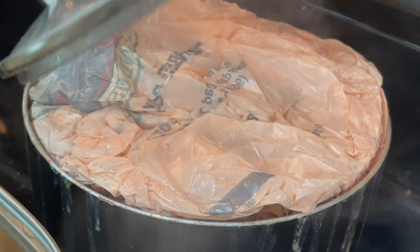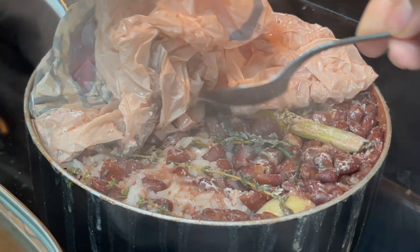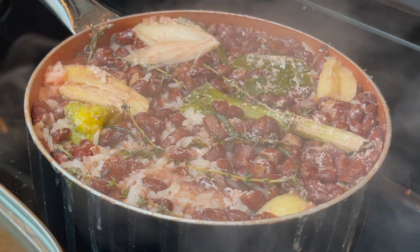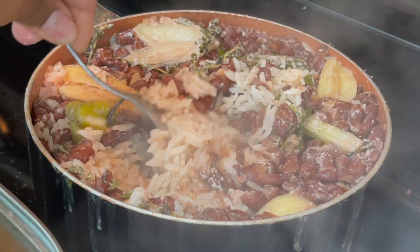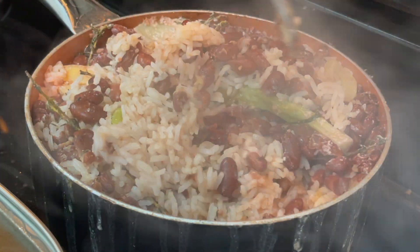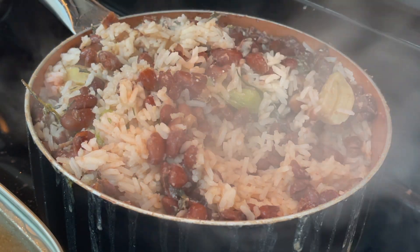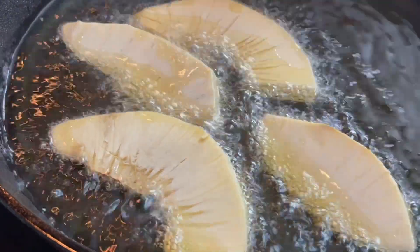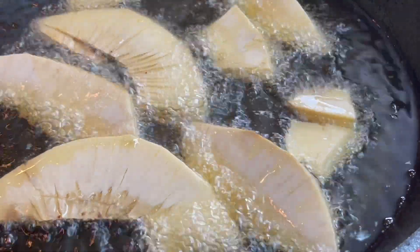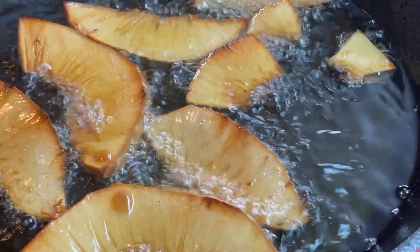We're going to go ahead and remove the cover and the bag. Look at this beautiful shelly rice! Look at that — you see how shelly this is? It's not sticking together at all and it's well cooked. Beautiful. We are going to add the breadfruit to the oil and start the plating process.